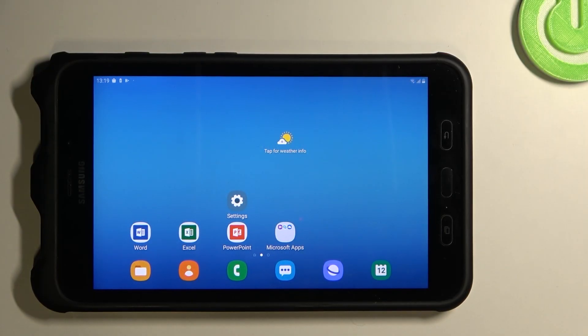Hello, in front of me I've got Samsung Galaxy Tab Active 2. In this video we'll check if this device has a screen recording feature.